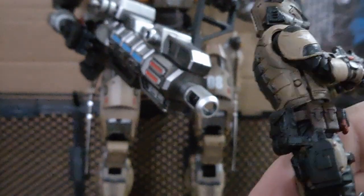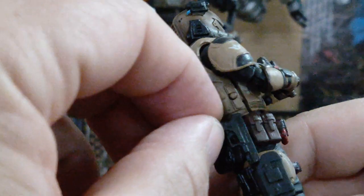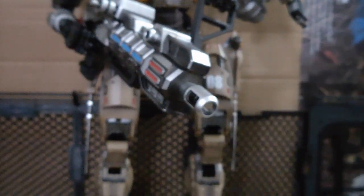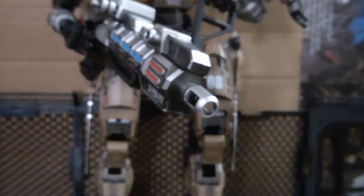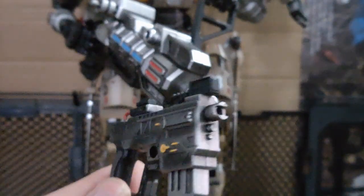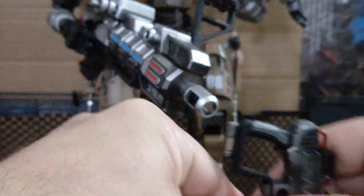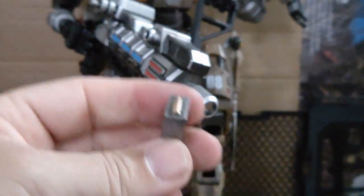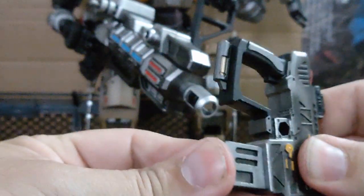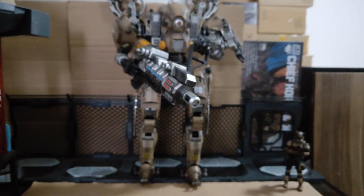He does come with two pairs of extra hands. His sidearm is here in its sheath — it's not a tight fit though, so that can drop out, be careful. His weapon looks pretty good. The pistols are like this — they look nice, quite solid. You can take out the clip and put it back in. He has two; the other one as you can see I've put on his arm.